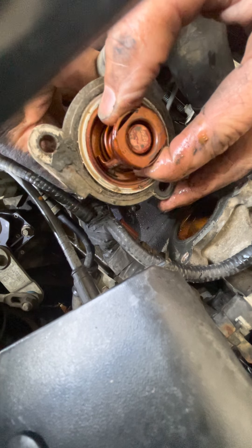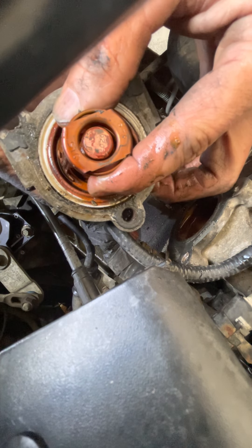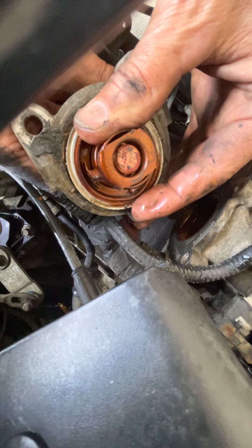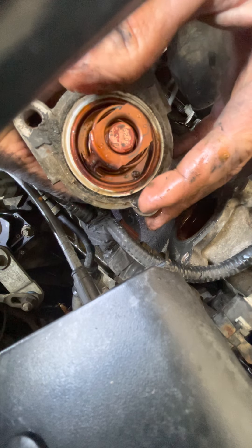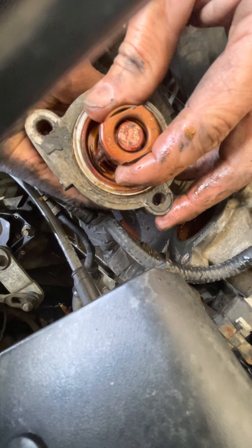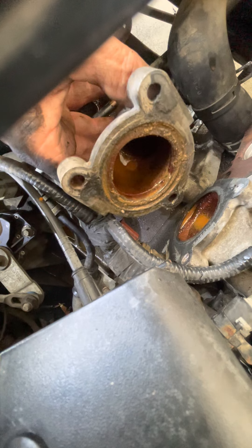You see how that's supposed to sit like that, but it drops down a tiny little bit when you're putting it in. If that drops down a little bit and you go to bolt that together, it's going to leak. So when you're putting this together, you have to put the gasket on top of this. Clean all this housing off, put the new thermostat on there, and then put the gasket on that surface. I don't need this old one anymore, but now I have to clean the surface off.